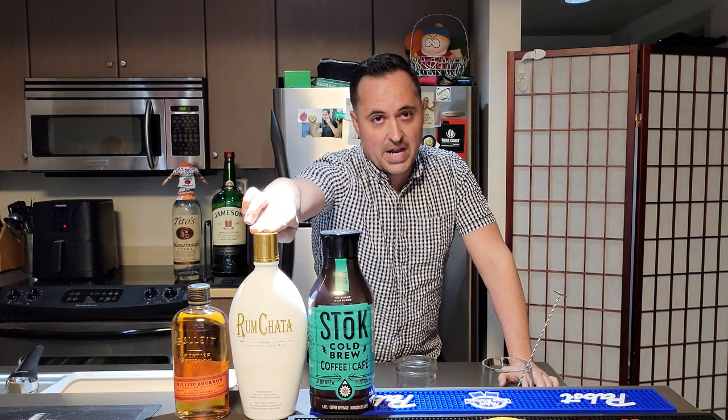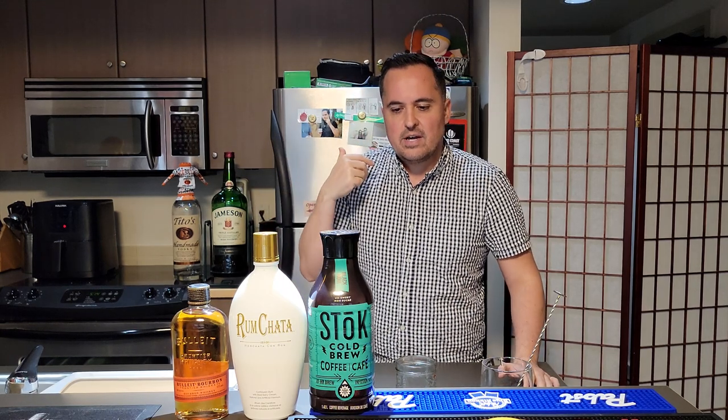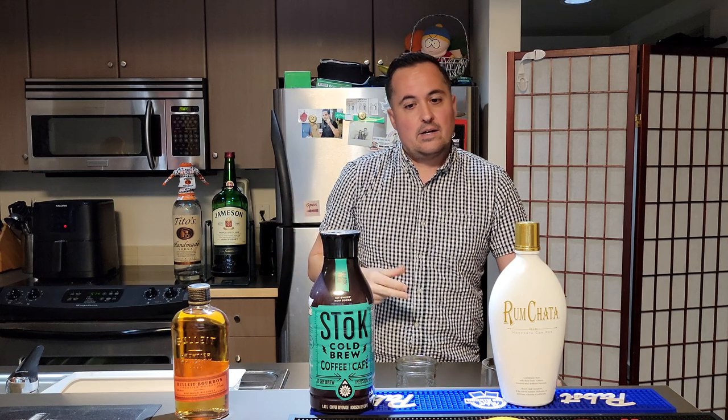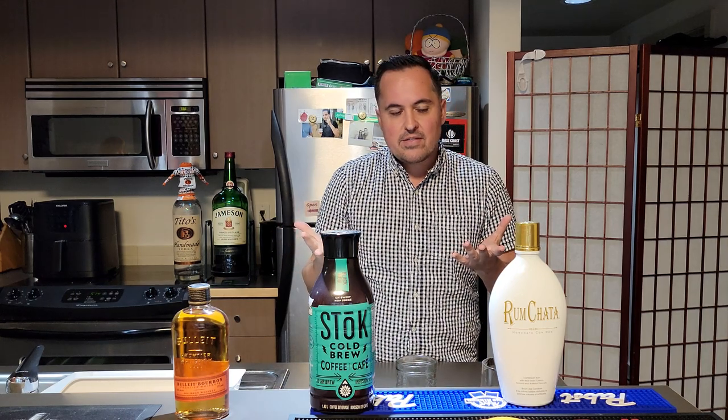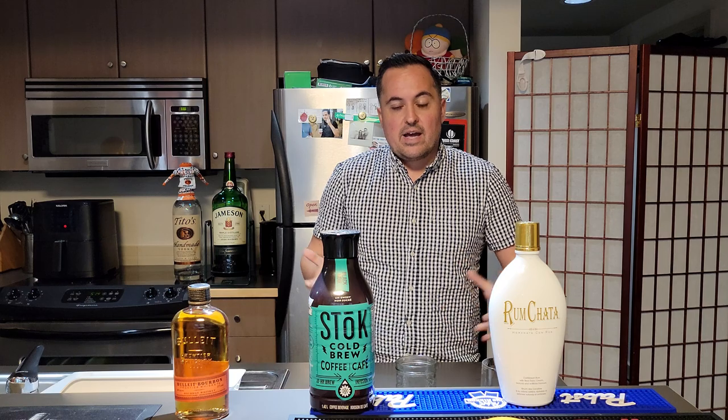Hello and welcome back. Today we are doing something I should have thought of a long time ago, but someone else beat me to it — and that is the rum chatta shaft. The shaft is my favorite drink right now, past and future. I was at a local place called the 8th Street Tap House and they had one, and I was like, wow, you guys beat me to it.